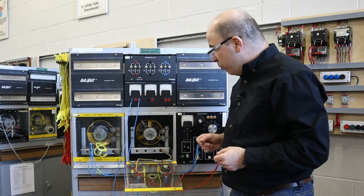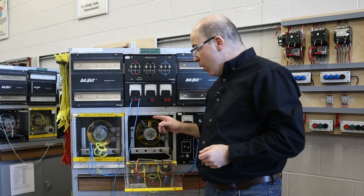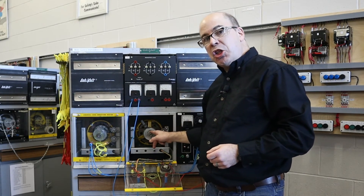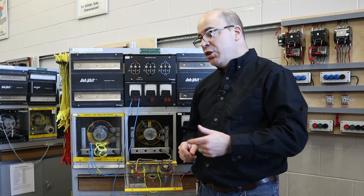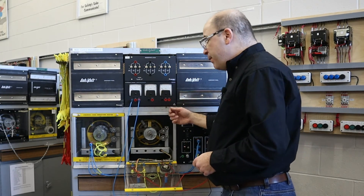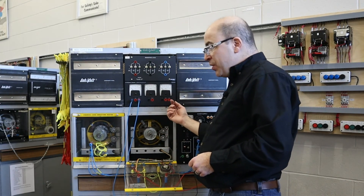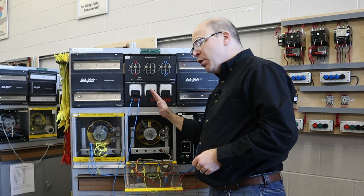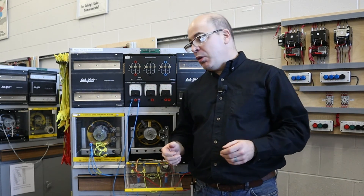Hopefully I've been able to properly show people the importance that the brushes on this type of machine must be set properly and it should never be taken for granted. Also, the neutral plane does shift based off of direction of rotation. This motor was turning in a clockwise rotation, and as such I was shifting the brushes clockwise. If running in the counterclockwise rotation, you would have to adjust the brushes counterclockwise, because the neutral plane shifts with the direction of rotation. Bear that in mind the next time you're doing any kind of work with a DC machine.